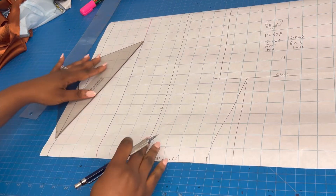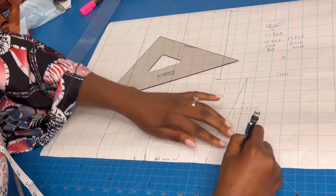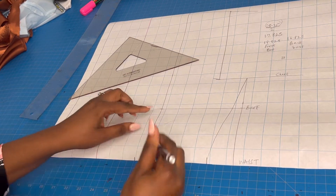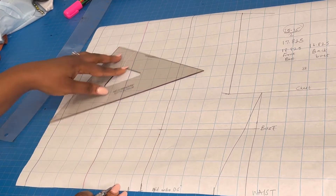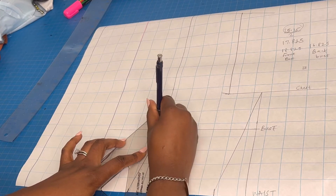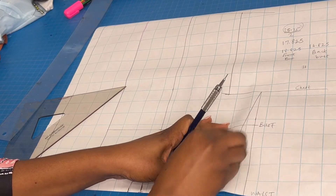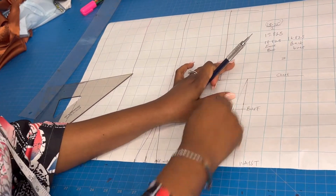Now I have my bust line and waist line drawn and labeled. From 0.5 inches from my bust I'm going to draw my darts. I'm going to retain my regular straight line because I've accounted for all of the excess by adding those darts.